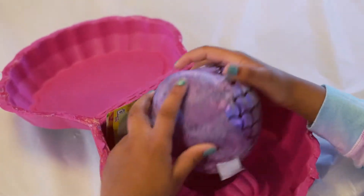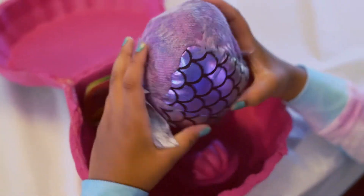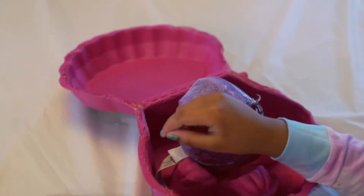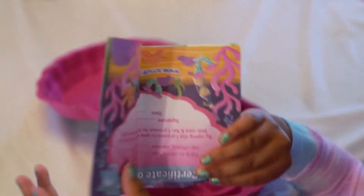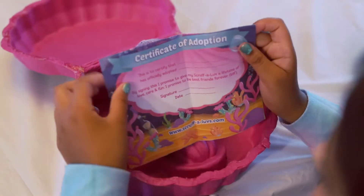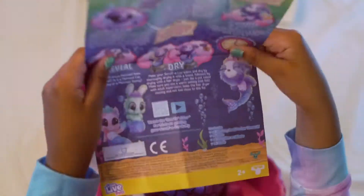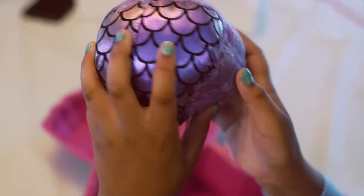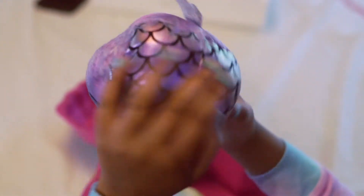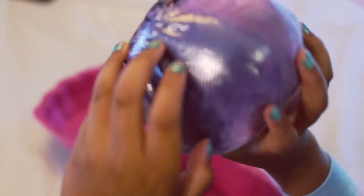So here is the ball, and here's a certificate of adoption. Here's the ball, and it has like a mermaid and like a pet, but we don't know what pet, so let's find out.